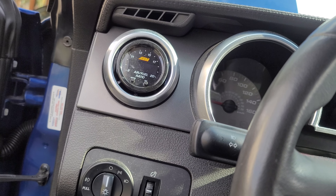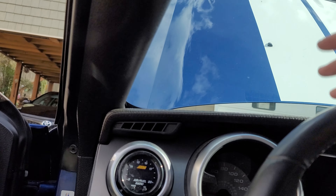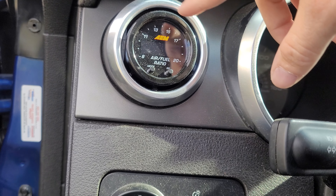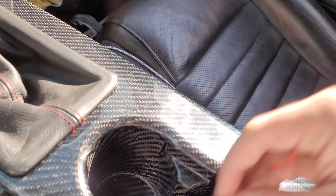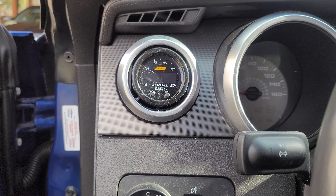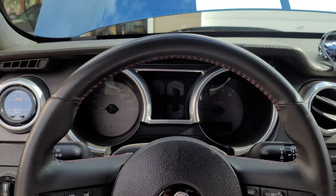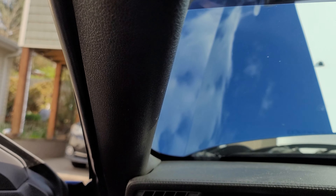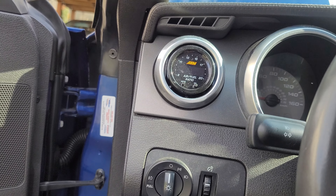The only issue with adding a boost gauge is I have no idea where to put it. I might use a small pod on the A-pillar right here, but I hate how bad that looks. I don't really want to use another vent either — this vent here is a Roush mount, and you can still get airflow through it even though you can't adjust the blades. With the door shut all the gauges are right here in your line of sight. You don't need those ugly tripod gauges mounted over to the side.